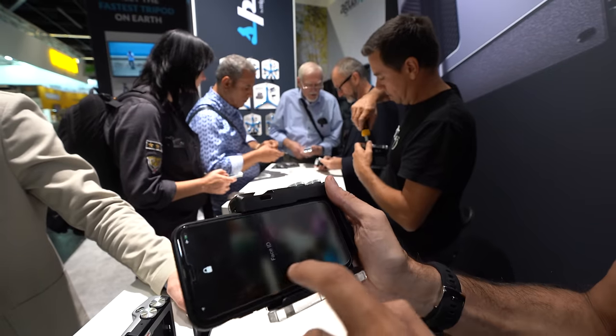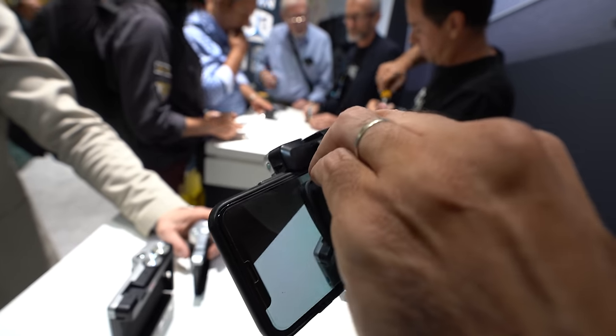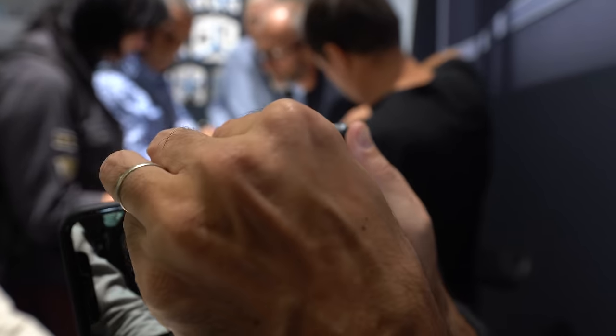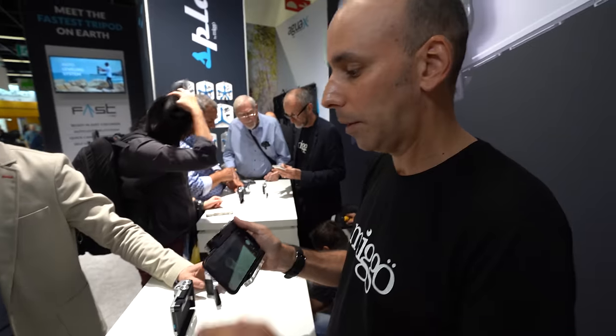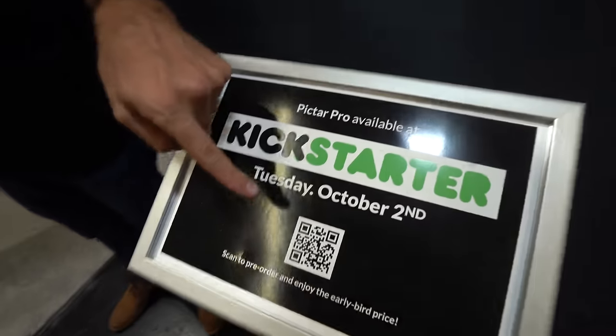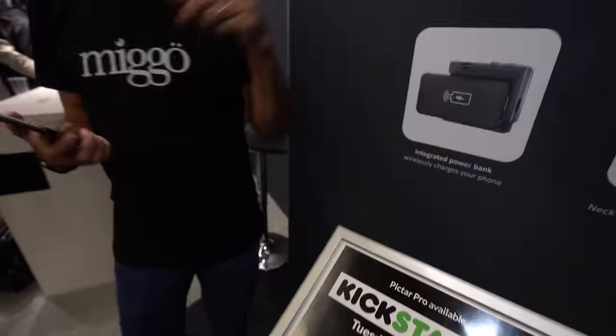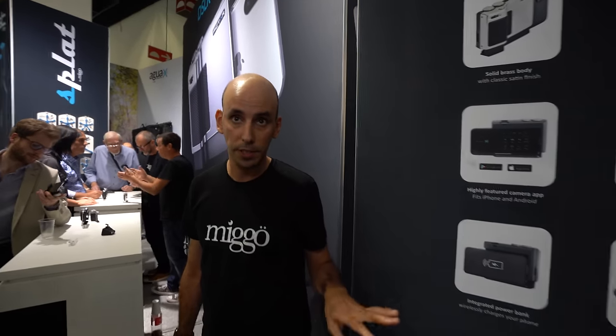When you connect your phone it becomes an EVF — an electronic viewfinder — and you can see the feed from here. It's great when there's sun on your phone screen. The PICTAR Pro will be launched next week on Kickstarter. In the first two days you get the best price. The best price is around $110 to $190.